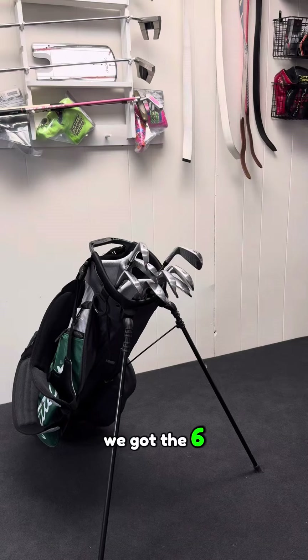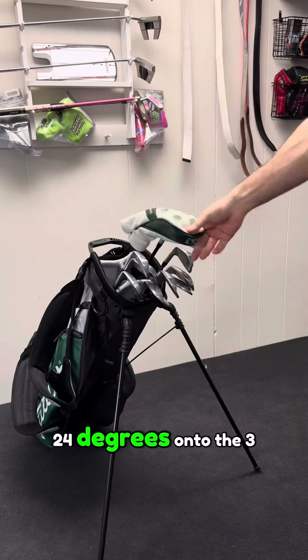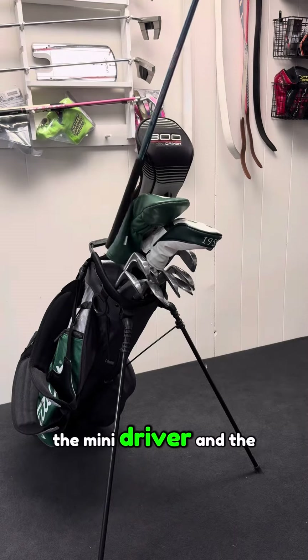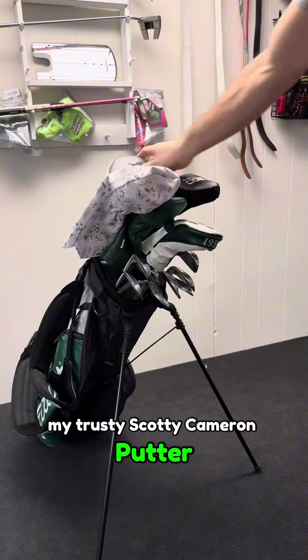Then we got the 6, 5, and 5 hybrid at 24 degrees, onto the 3 wood, the mini driver, and the regular driver. And last but not least, my trusty Scotty Cameron putter.